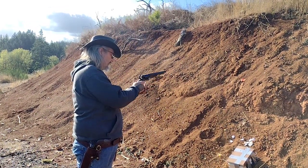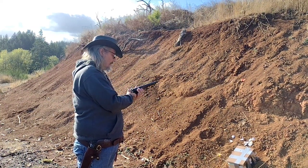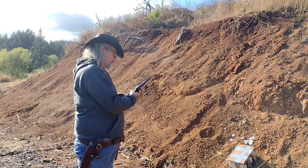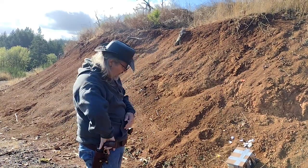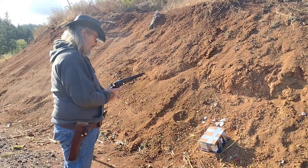Two caps got to go off. That was with the Johnson and Dow conical bullet — now let's try the round balls.